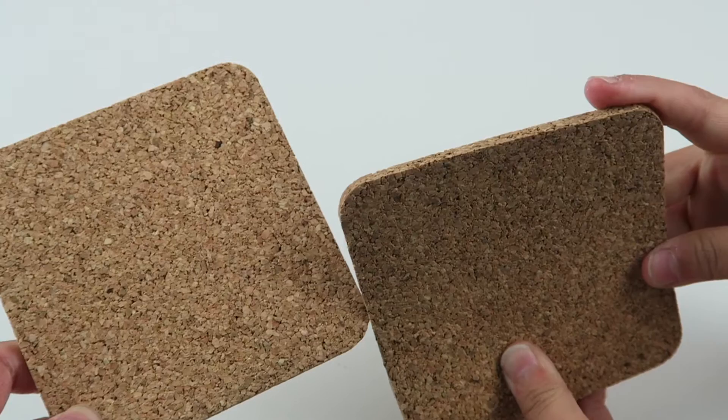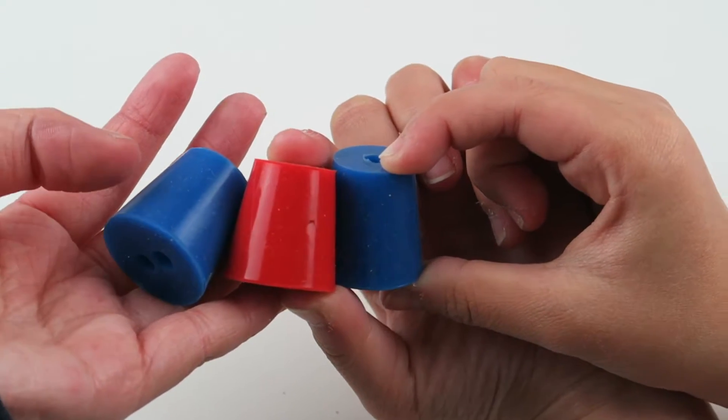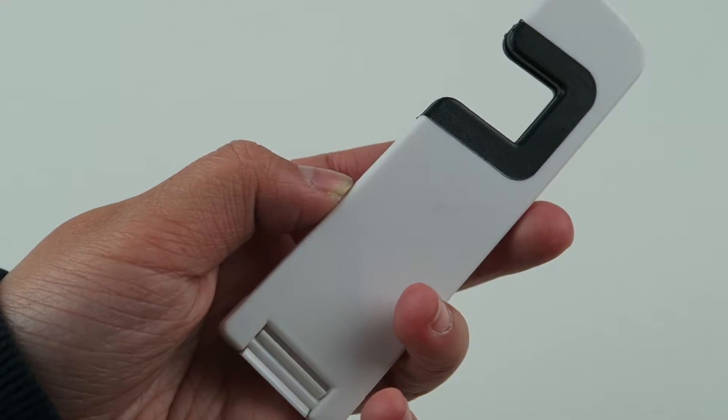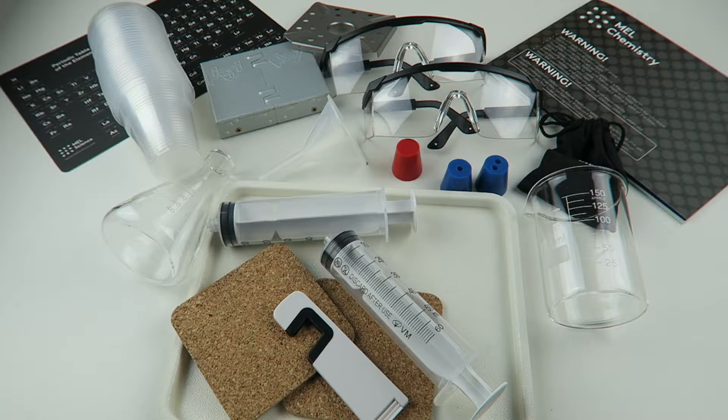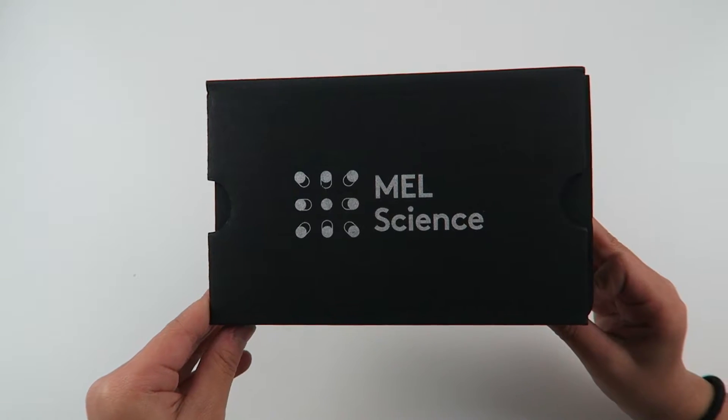We also got cork squares, a smartphone stand, and a solid fuel stove. So that's everything we got in our Starry Kit. And now let's see what kind of experiments we have. And here is a VR headset.